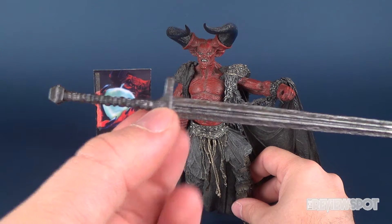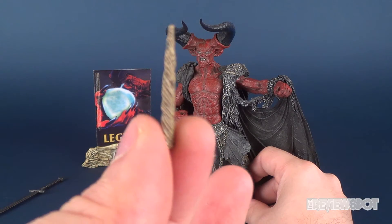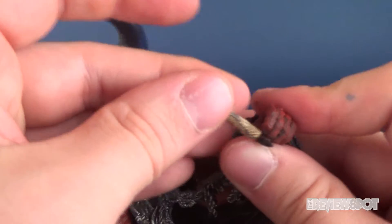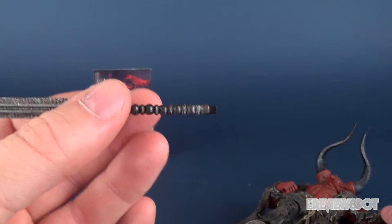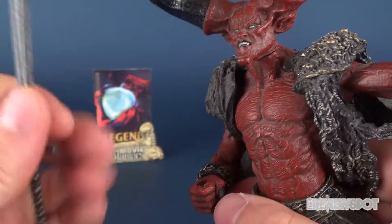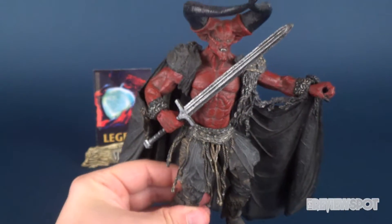The hilt also has some nice decorative work to it — simplistic in design but executes quite well. He also comes with the unicorn horn. I'll try my best not to spoil anything about Legend, so if you haven't seen it, please do yourselves a favor and go check that movie out. You can display the unicorn horn in either hand — put the unicorn horn in one hand and the sword in the other, or vice versa. One thing to note about the sword: take the bottom part of the hilt off first, then wiggle it through the hand, and replace the hilt piece.